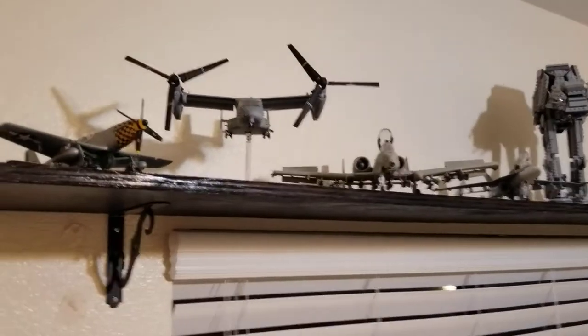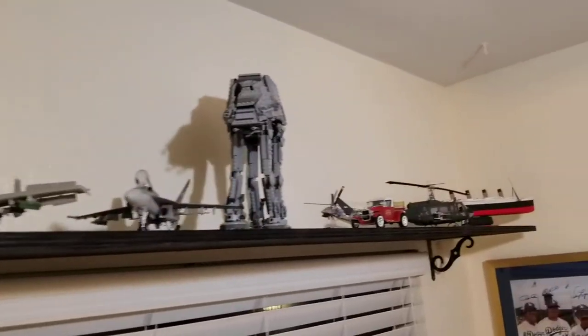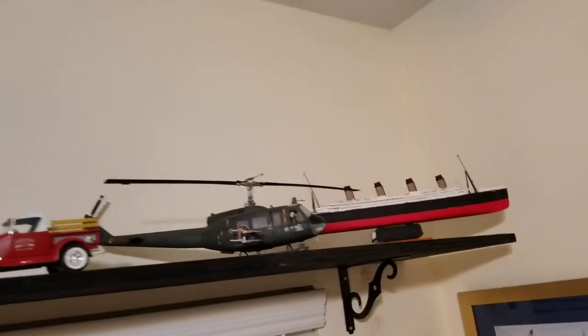What I'm going to do is start chronicling my model building, which is kind of what I thought was lame for an adult to be doing. But hey, I'm into it.